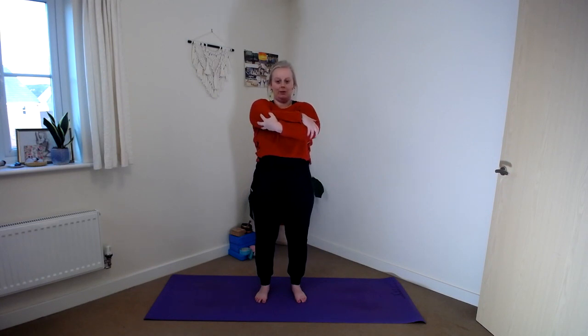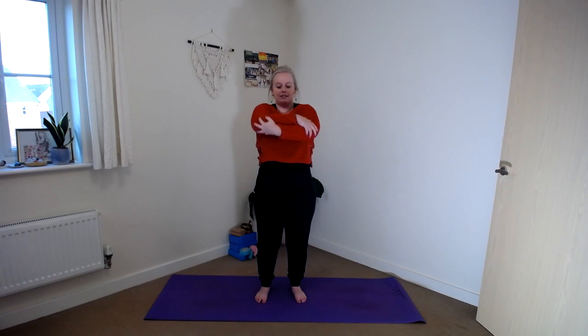Coming back to standing nice and tall, you're going to let the hands slide down the arms a little bit so that they come to opposite elbows. From here, see if you can take the forearms up and above the crown of the head. You might need to separate the hands a little bit more — if it feels more comfortable to take hold of opposite wrists, you're more than welcome to be there instead. Root the feet into the earth, crown head reaching high to the sky. Take a deep breath in. As we exhale, take a little lean to the right.